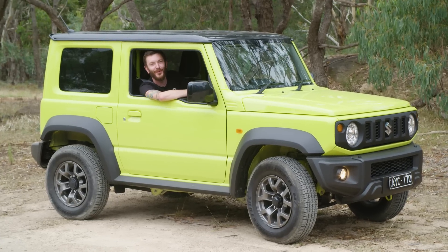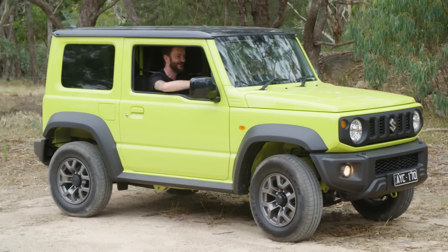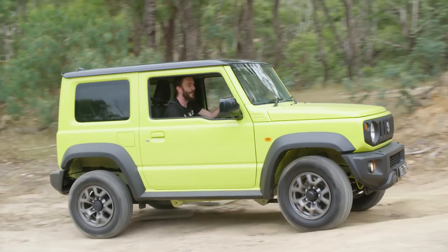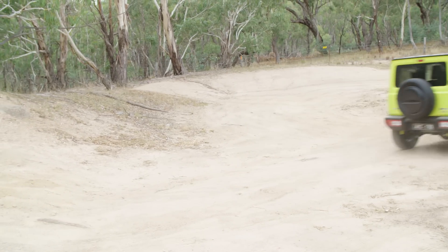G'day guys, Ed from Unsealed 4x4, and today we're going to go four-wheel driving in a 2019 Suzuki Jimny. I f***ing love this thing!